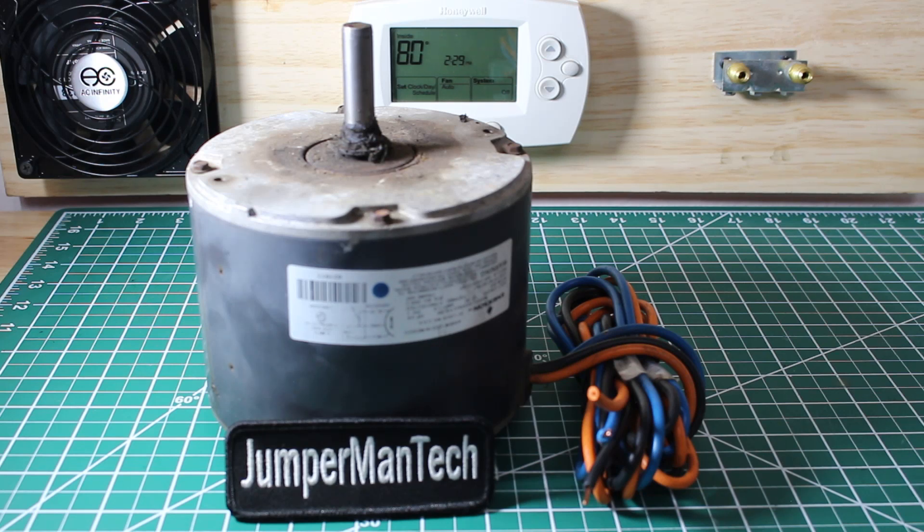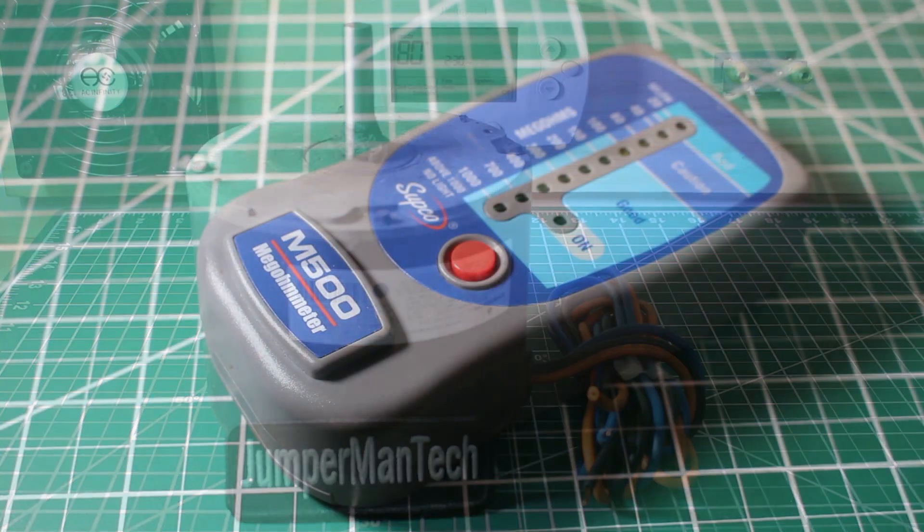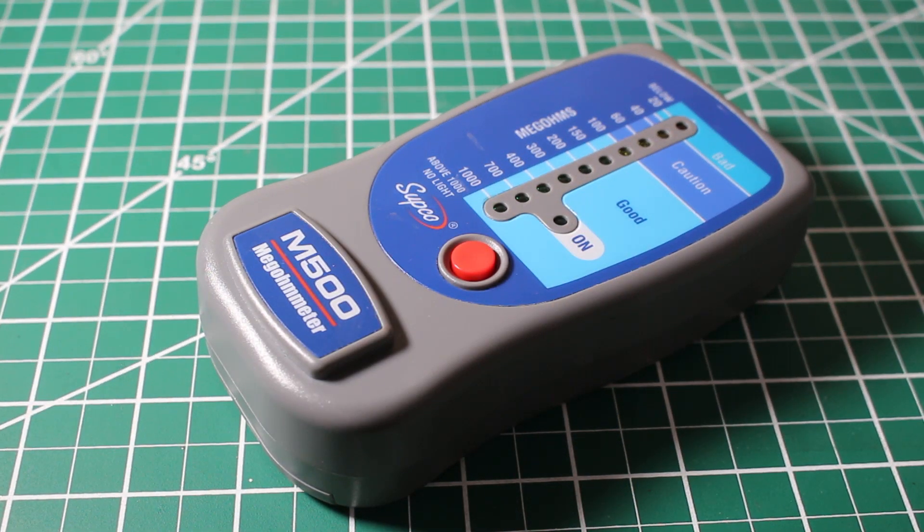If you find this video interesting or helpful please drop a like, comment, and subscribe as I come up with new videos every week. There are quite a few terms you might find out in the field: how to meg out a motor, how to mega a motor, how to ohm out a motor. But truly we're going to be performing an insulation resistance test and we're going to be using a megameter. In today's video we're going to be using the Subco M500.